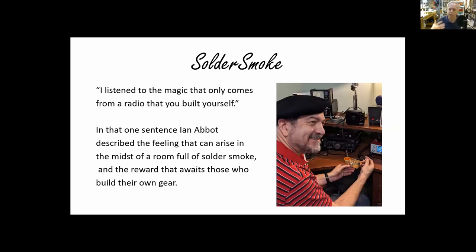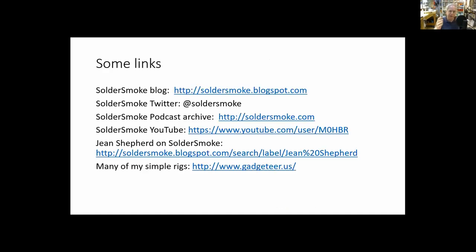The Solder Smoke podcast title came from this quote: 'I listened to the magic that only comes from a radio that you built yourself.' Ian Abbott on the boat anchors mailing list described the feeling that arises in the midst of a room full of solder smoke and the reward that awaits those who build their own gear. Follow Shep's advice — try to build your own gear, try to understand it. It's a lot of fun, it doesn't have to be really complicated, and you don't have to be a university-trained electrical engineer to take it on. I have links to the Solder Smoke blog, podcast, some YouTube videos, and Gene Shepard's ham radio stories. I'd be happy to take any questions.